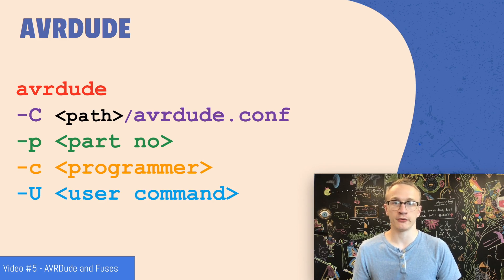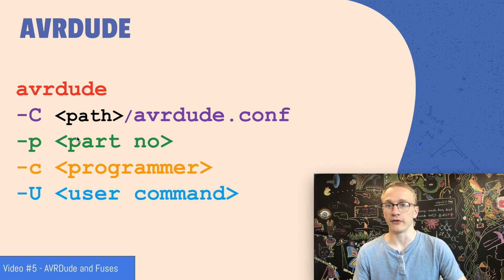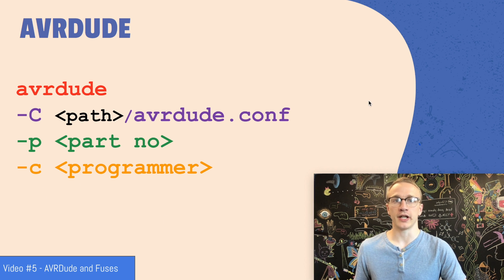Now that everything's wired up, we should be able to use AVRDUDE to change our fuse bits or upload code. In video five we saw that AVRDUDE takes in these different arguments. The first one is the path to the configuration file — you can find this by searching your system for avrdude.conf. The next thing is the part number of the microcontroller, then the type of programmer we're using, and finally the command that we want to do, like changing a fuse bit or uploading code. We can do a dry run by getting rid of the dash U flag just to make sure we have everything hooked up correctly.